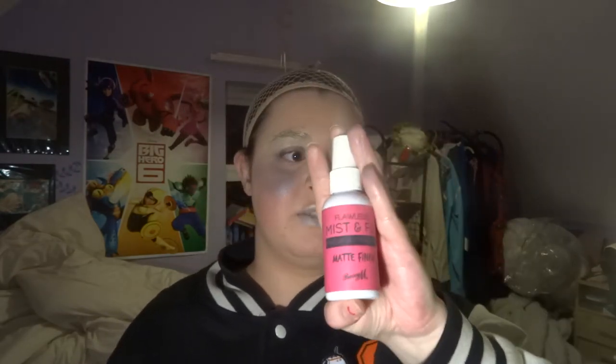We're gonna keep this in our purse. And lastly we're going to use this, which is Barry M's Mist and Fix. I've only used a couple of mist and fixes but this is the best one I've used so far. Just spray it on, and then hopefully that should keep our eye makeup on. And then we have to deal with the joys of putting the wig on, which I'm not going to let you see because that's a faff. I'll be with you in a second.